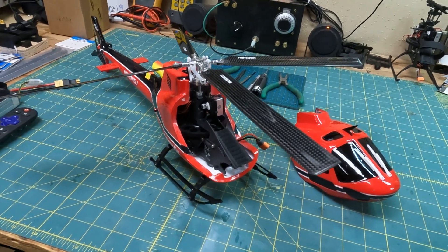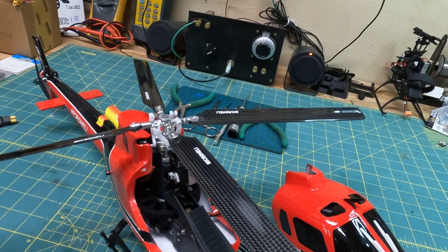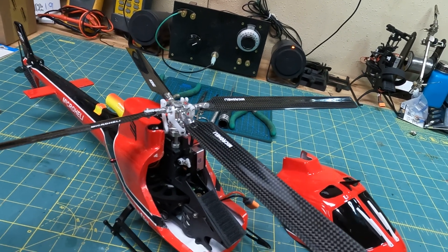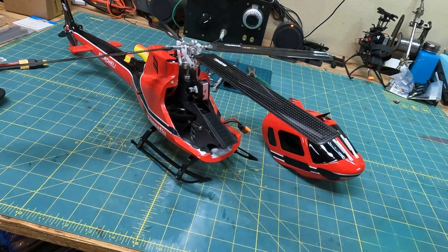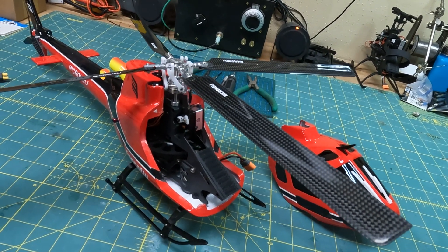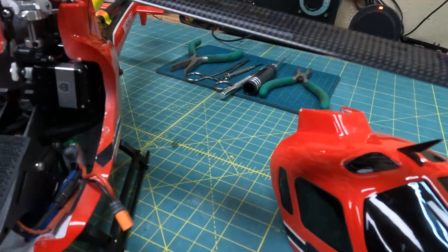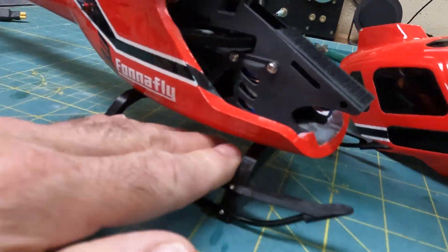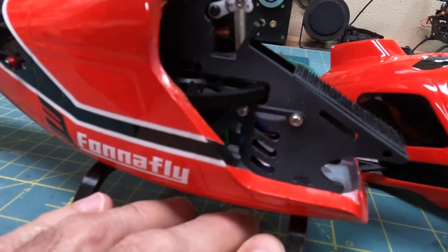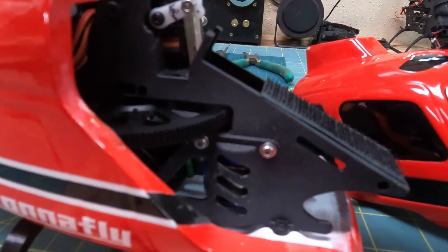This is the four-bladed micro heli upgrade I did for my 230S. I just wanted to show you the finished results and a couple of things I did on it. This is with the stock frame, not the micro heli frame. One thing I did is I put in the larger motor — I took out the stock motor and put in, I think it's a 4300 kV, can't remember the size.